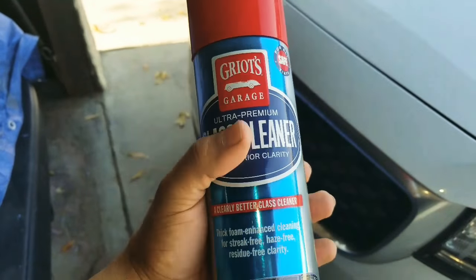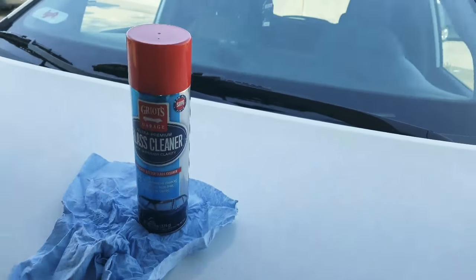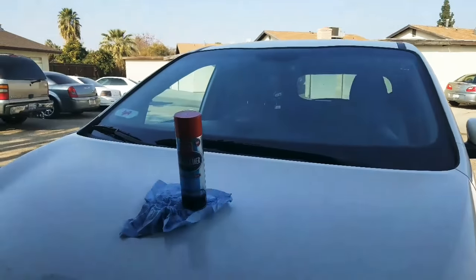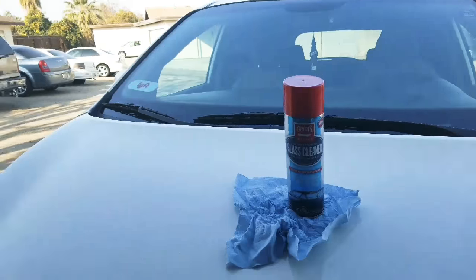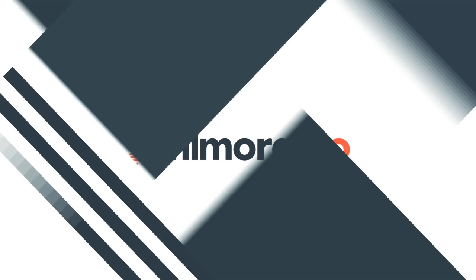Four bucks, four out of five stars. That's a good little product there. That's going to end today's video, guys. See you guys next time.